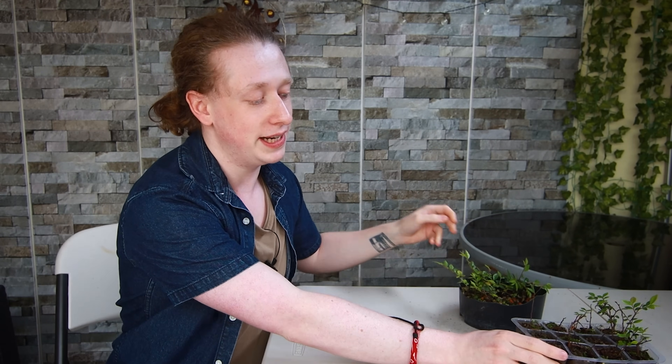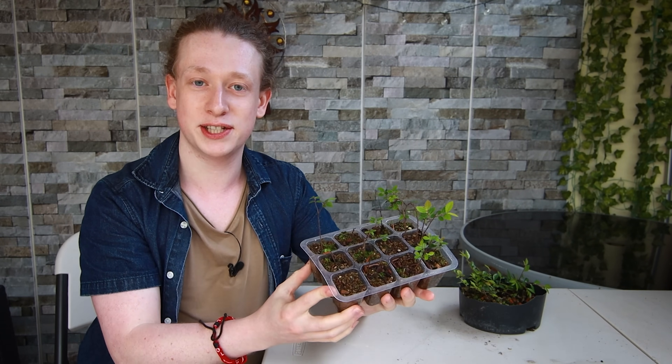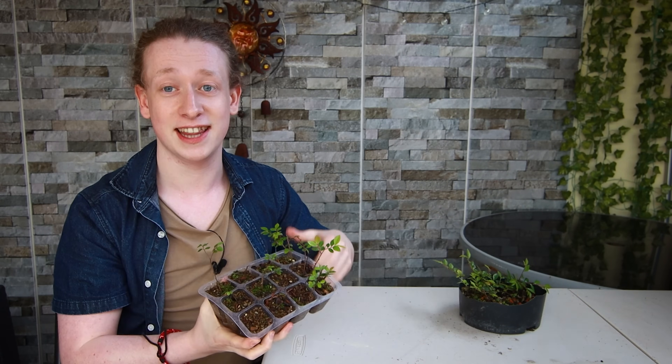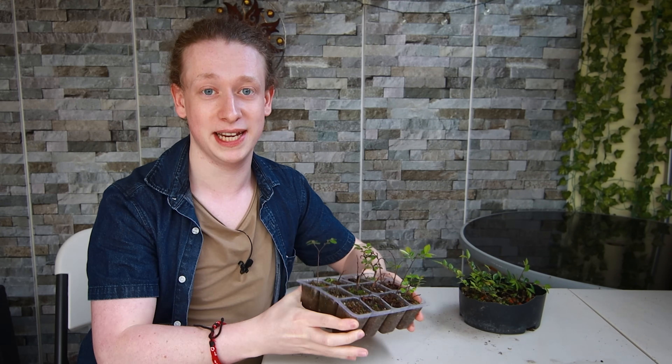If you want the cuttings to thicken up quickly, I wouldn't advise putting them into a shallow tray with lots of cuttings in one space, as there's very limited room for the roots to grow. Instead, put each cutting into their own individual space to grow. When they fill that space, pot up into a slightly larger pot and they will thicken so much faster than being clumped together.